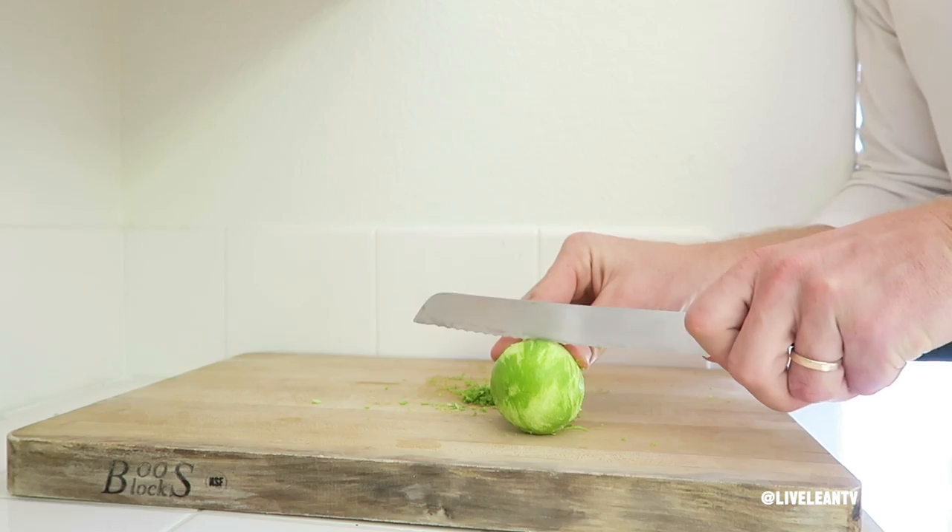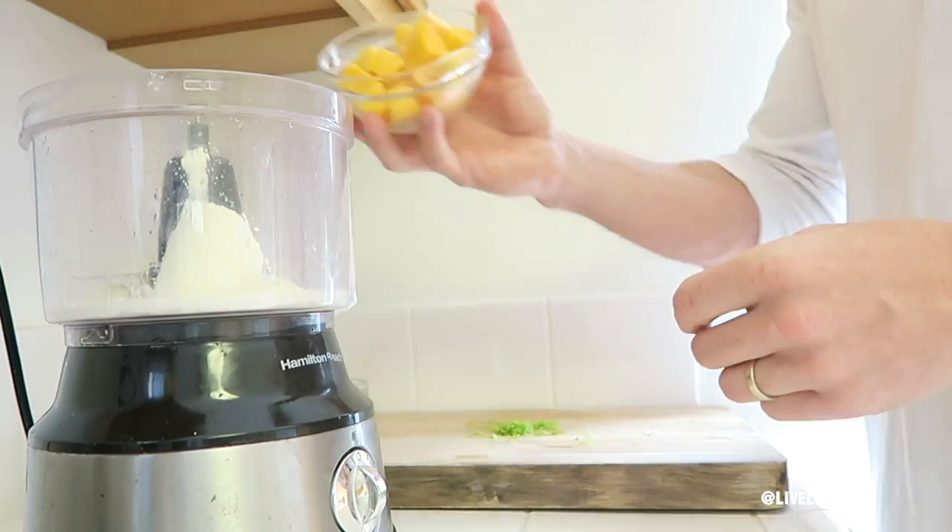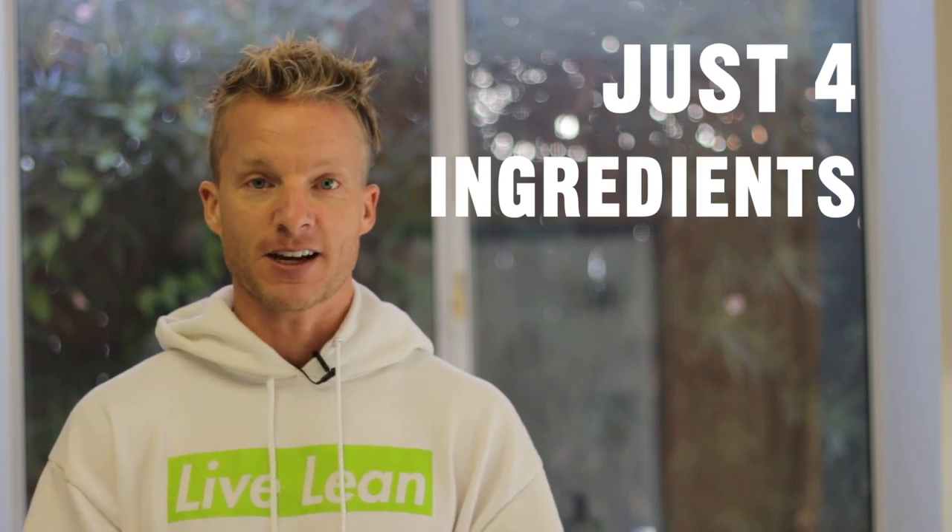We've made quite a few homemade ice cream recipes on this channel, but I think this one might be my favorite. The combination of the lime and the mango is freaking amazing. Plus, I love the added boost of protein and the ease of just using four healthy ingredients to make this ice cream.